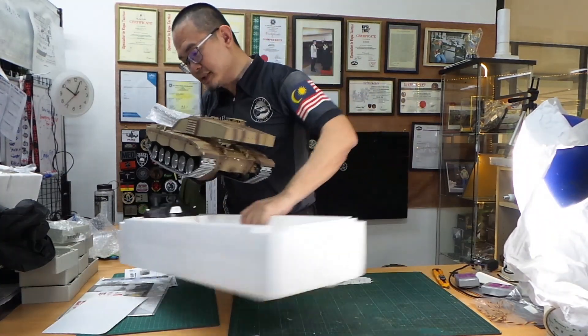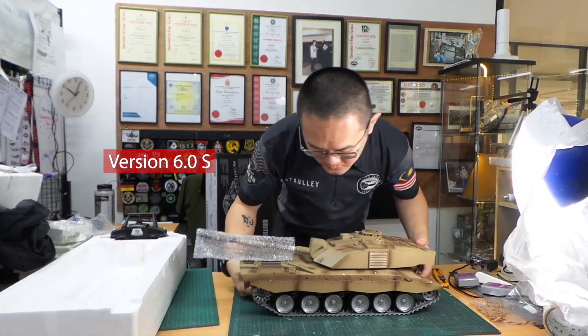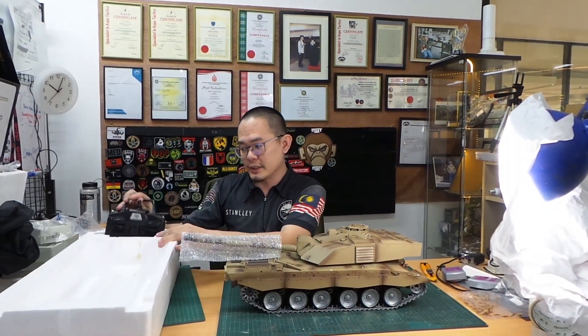It weighs quite a bit. This is the version 6.0 S — the radio drives like a Tamiya.